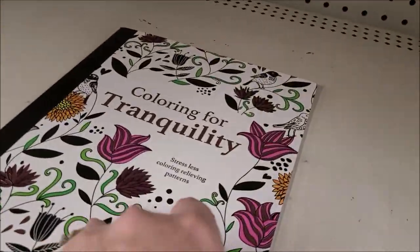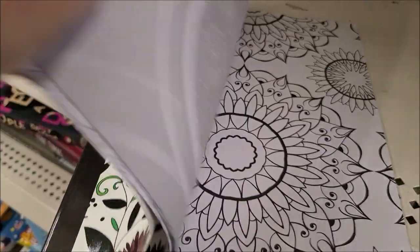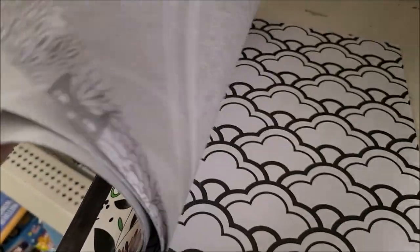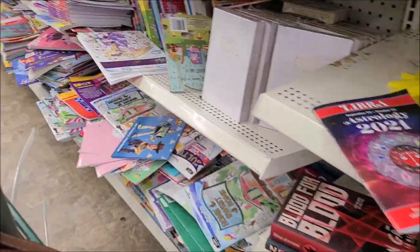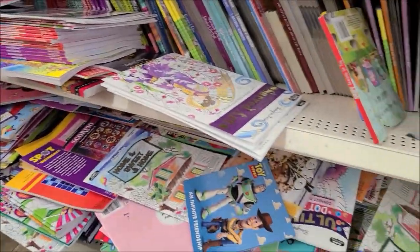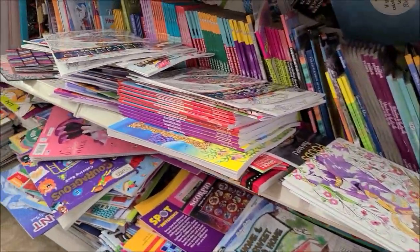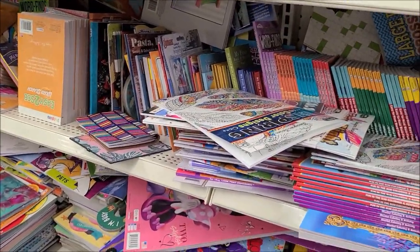Now I'm heading into the coloring book and book section. I found this coloring book that was really pretty — that would be a great option to use in your journals — but I didn't find enough pages in there for it to be worth it, so I decided to look through some more. The book section was a mess; it looked like people had just been pulling books out and shoving them back on the shelf.